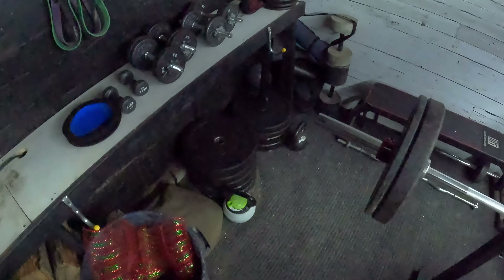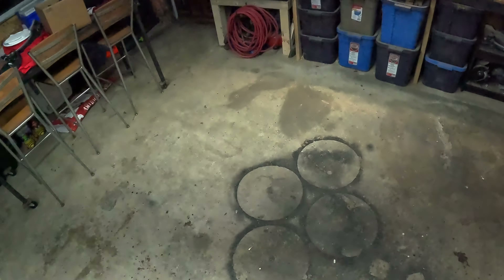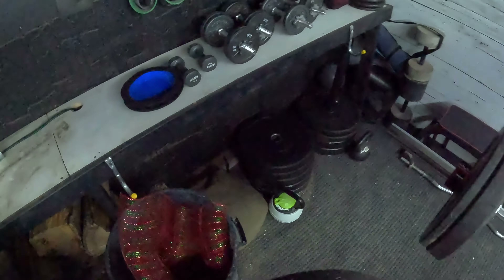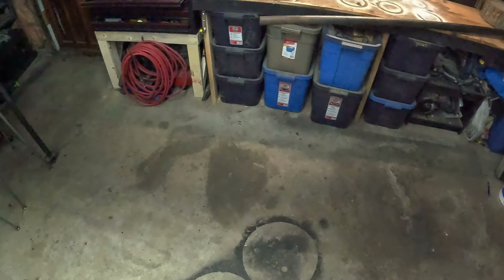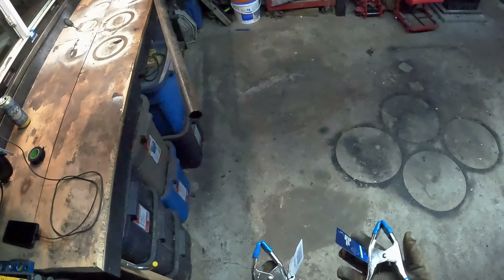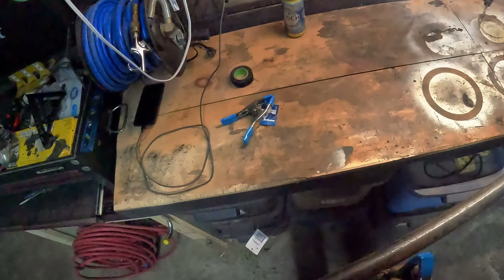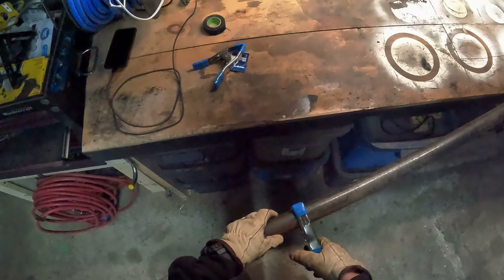I got some weights and stuff set up over here. I'm gonna grab one of these guys and we'll just make sure - gonna grab one of these, just make a glove! By a long shot. Picked up some clamps at the local hardware store, I just want to make sure those will work. That's perfect.